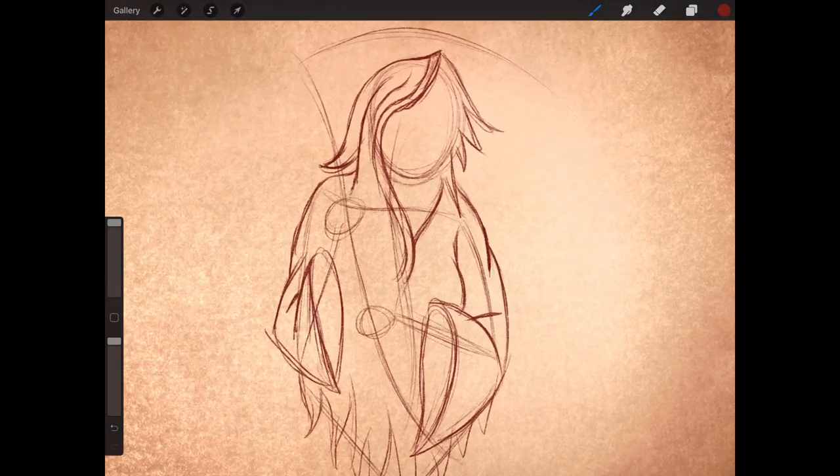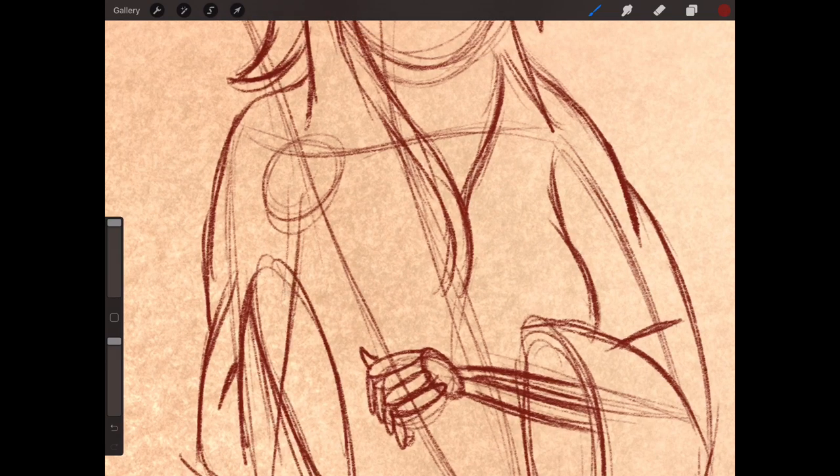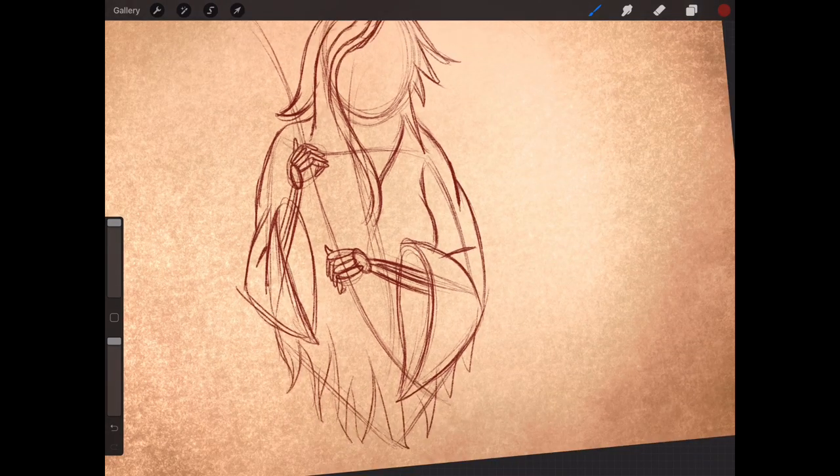Now onto the hands. I'm going to bring in four lines to create two bones coming out of the sleeve, then create a little circle and do one, two, three, four sausage shapes for the fingers, and a little circle for the thumb. Similar on this side: four lines to create two bones, a bit of a circle, then one sausage, two sausage, three sausage, four sausage — and a hint of the thumb just there. Now I'm going to bring in the weapon.